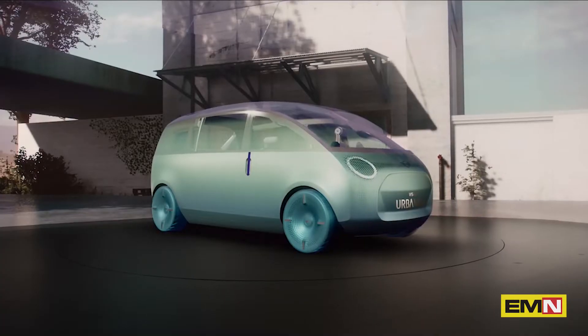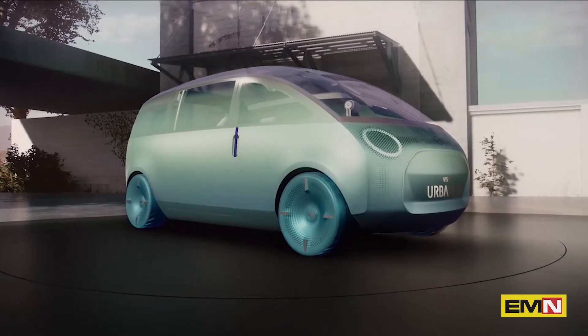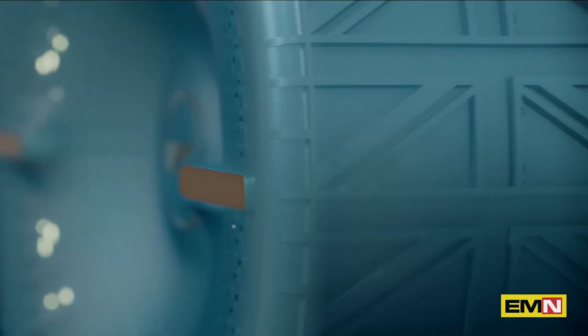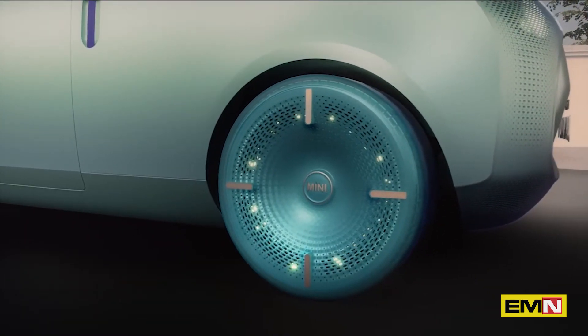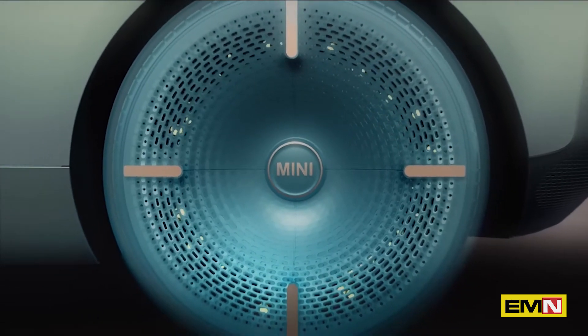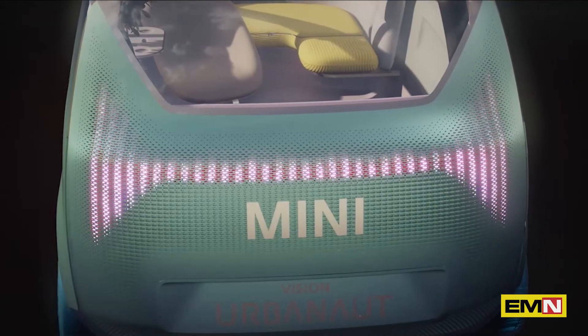Now we turn to the wheels — my personal highlight of the exterior. The styling is inspired by skateboards, finished in a nice shade which we call Ocean Wave. At second glance, you'll notice the Union Check pattern — a clear tribute to our heritage. The tires flow into the rims as we wanted the wheels to be perceived as a whole. They are also backlit, giving them an additional dimension.